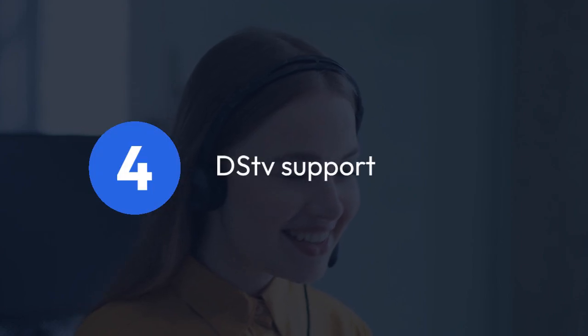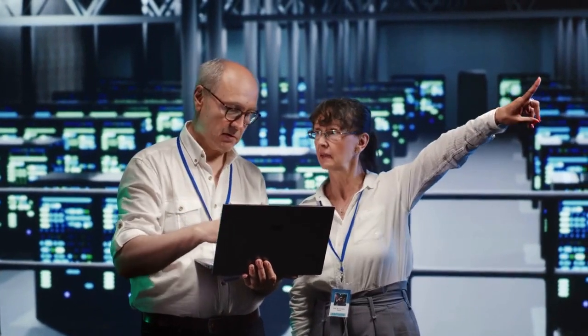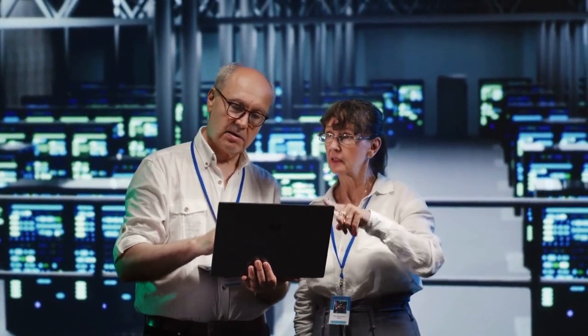Step four: DSTV support. If you are not comfortable performing the hard drive replacement, or if none of the above steps work, contact DSTV support directly. They may offer repair services or even a replacement depending on the Explorer's warranty and the nature of the problem. Explaining the symptoms clearly will help them diagnose the issue and provide the best solution.